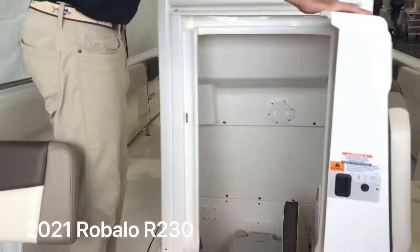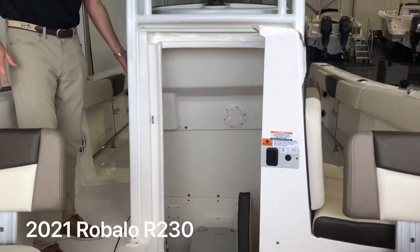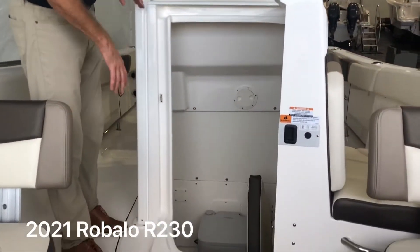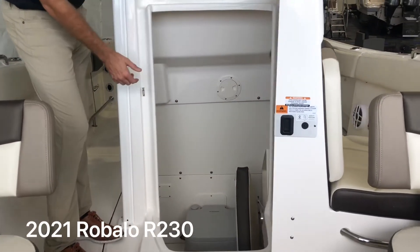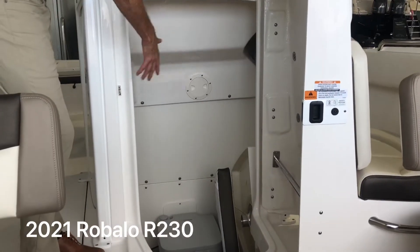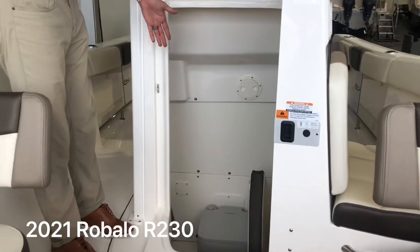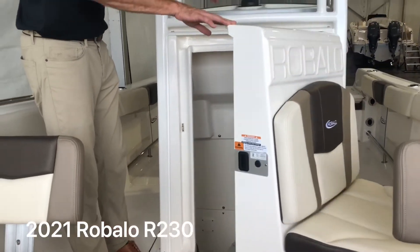One thing I really like about this boat is the forward access head. Versus our competitors that go through the side, this gives you a much wider entry and allows you to step down into the head for easier access. It does have a window on the side, plenty of storage, and a bathroom down here.